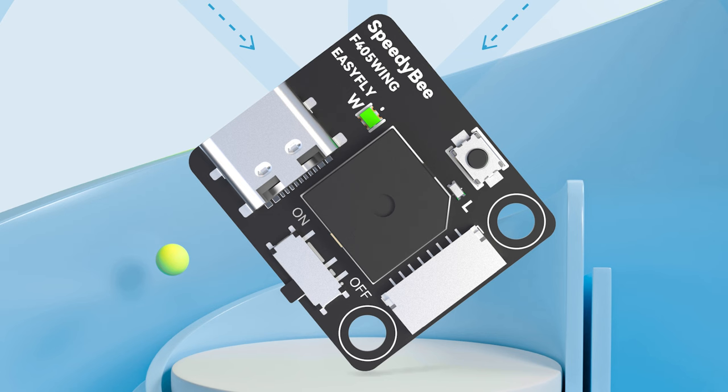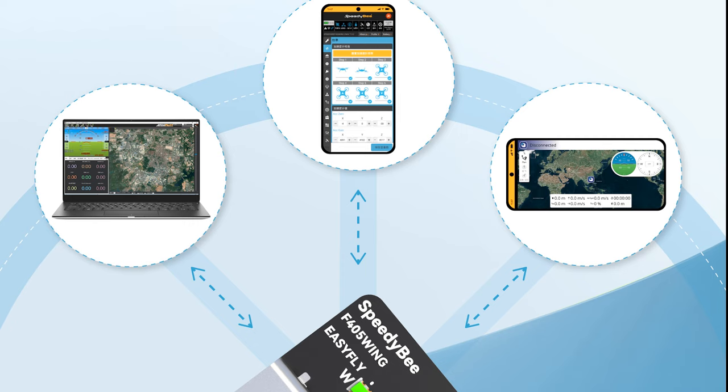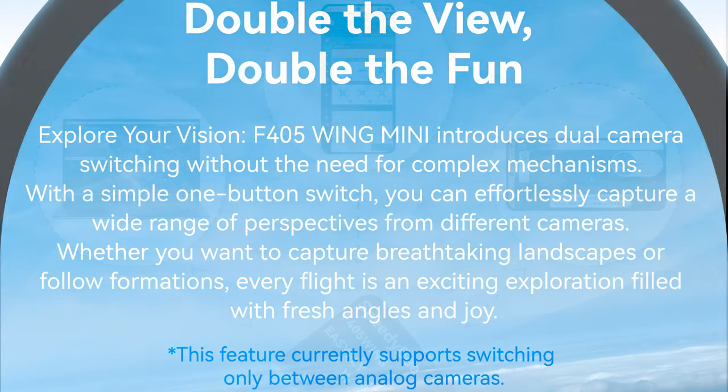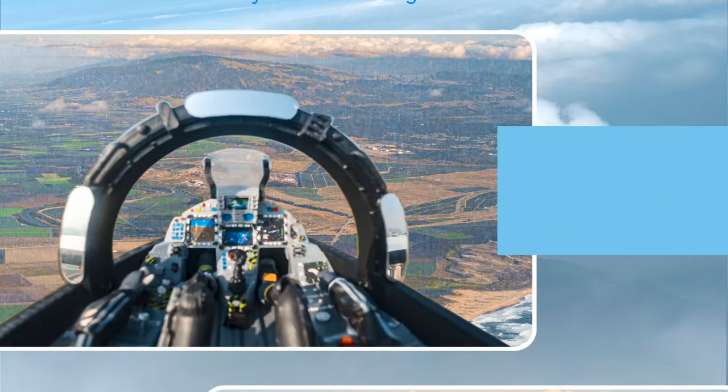The F405 Wing Mini's wireless tuning function has also been upgraded to version 2.0, offering a smoother, more reliable experience. App-based operations are now quicker with reduced loading times for more simple tuning. The F405 Wing Mini introduces dual camera switching without the need for any complex mechanisms — a simple one-button switch lets you capture a wide range of perspectives from different cameras.